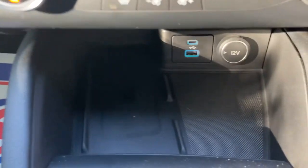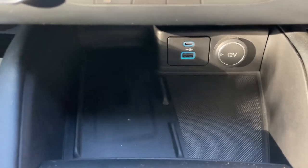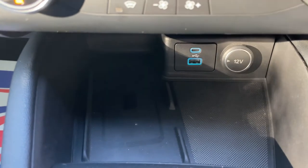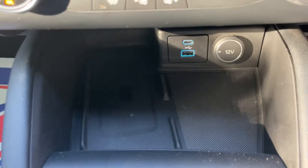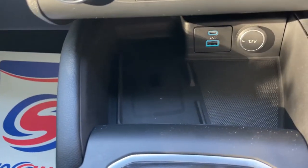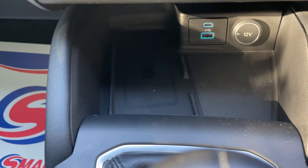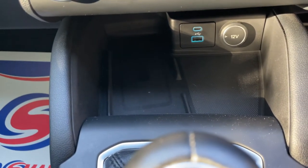Further down, we have a wireless charging pad to the left-hand side. To the right-hand side we have a 12-volt socket, a USB-C, and a conventional USB socket as well. So charging devices has never been easier — you've got every type of connection you'll ever imagine: plug socket, wireless charging pad, USB-C, and conventional USB. You'll never be caught short-charged.